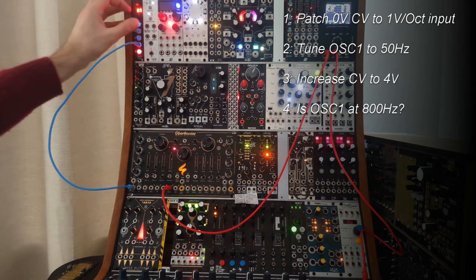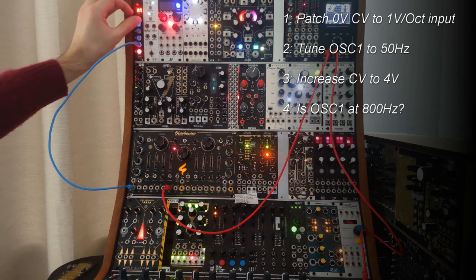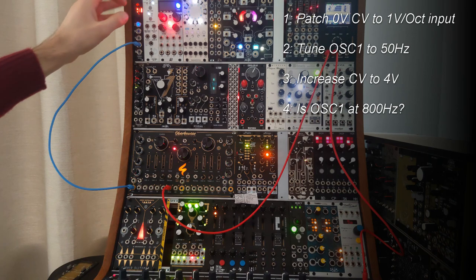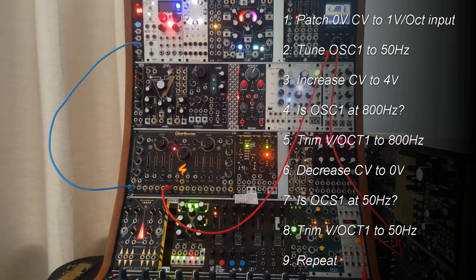Now we are going to increase the voltage offset. We've gone up by four octaves, so we should double the frequency four times — that should be 800 Hz. But you can see we're coming in sharp at 961 Hz, so this is where we need to adjust the trim bolt.